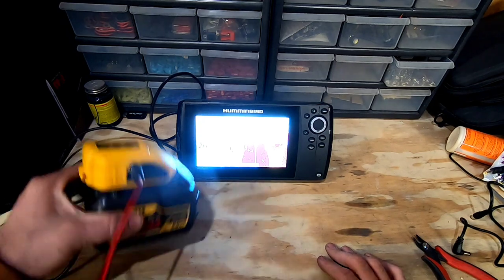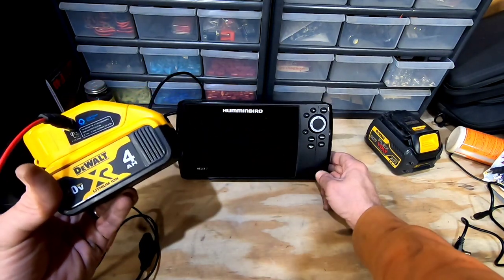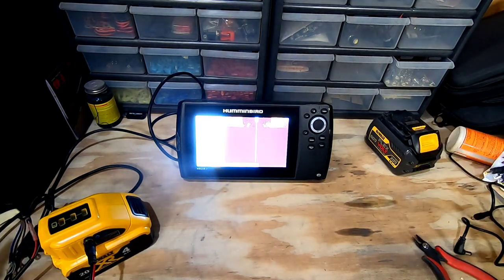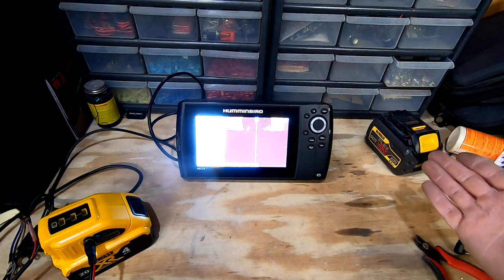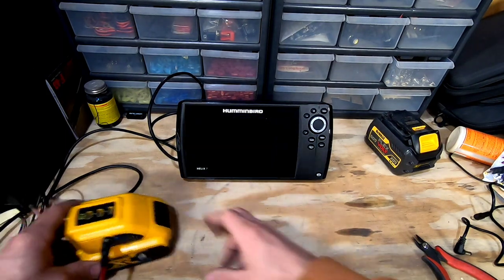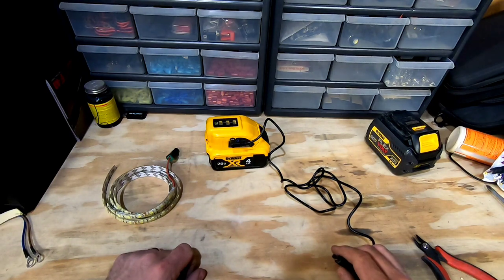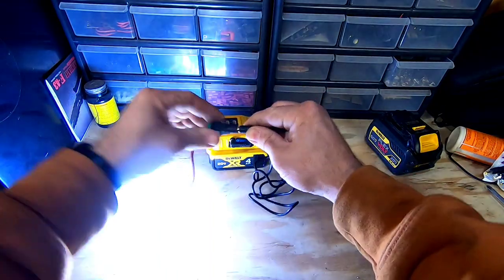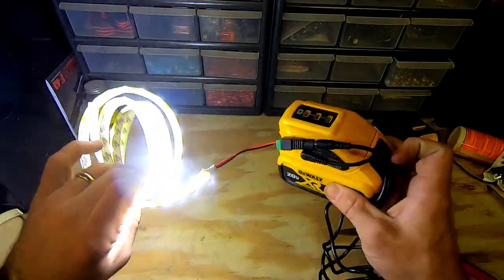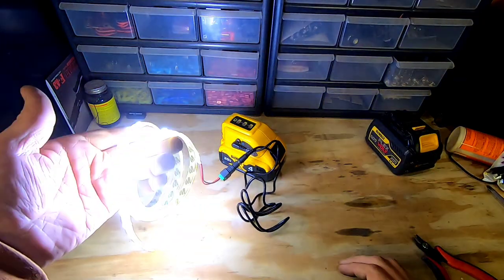You don't just have to use the FlexVolt batteries either — it will also run off of your standard DeWalt regular 20-volt batteries. Say you're out camping and you don't want to carry a power box or a lantern, or you're out ice fishing at night — same situation. With nothing more than your LED light strips hanging from the ceiling, your 20-volt battery, the supplied cord and fitting, you plug it together and you have lights. It's so small, compact, and portable — it's absolutely amazing. I'm not sponsored by any of this, I just saw it and thought it was slicker than heck, so I figured I would share it with you guys.